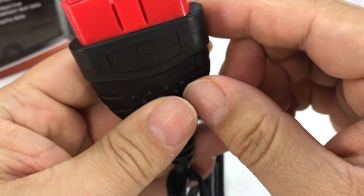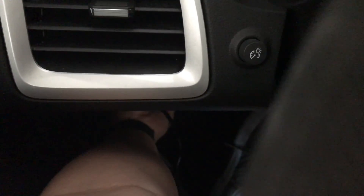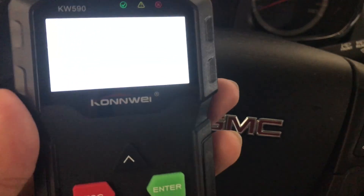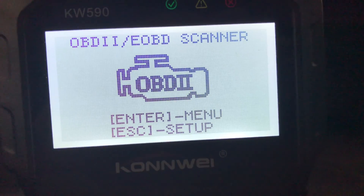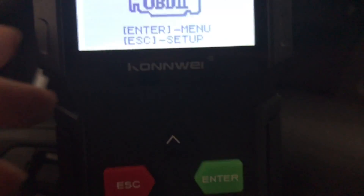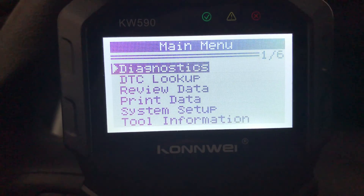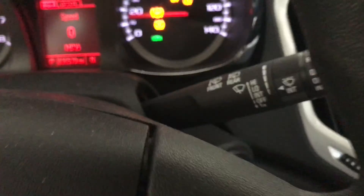So there's your OBD connector. GMC Terrain here — we'll just go ahead and plug it into the port, which is underneath the dash by your left leg. I can see it lighting up, absolutely lighting up. I'm just going to start the car. It says hit Enter to go to the menu, Escape to set up. So I'm going to hit Enter here and it's bringing me the main menu, but I'll fire it up so I know we've got a true connection.